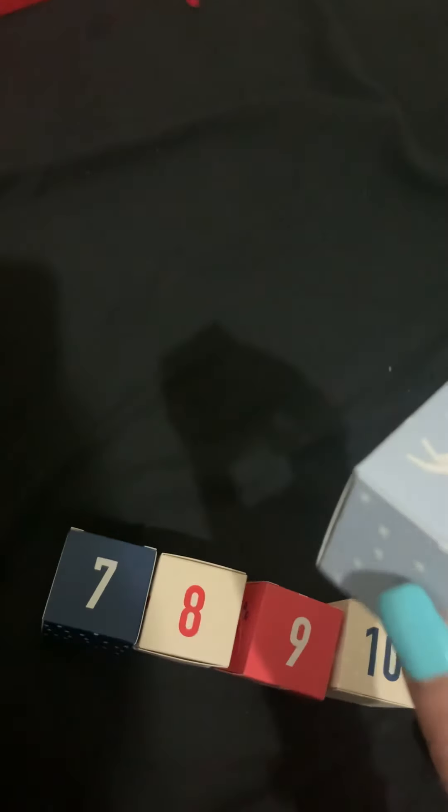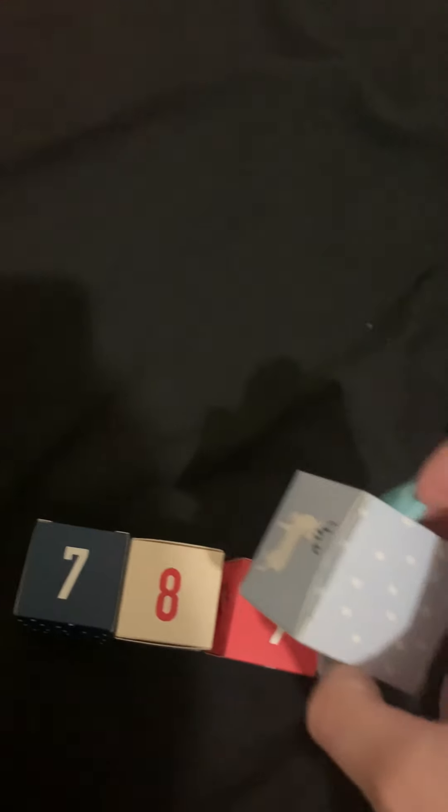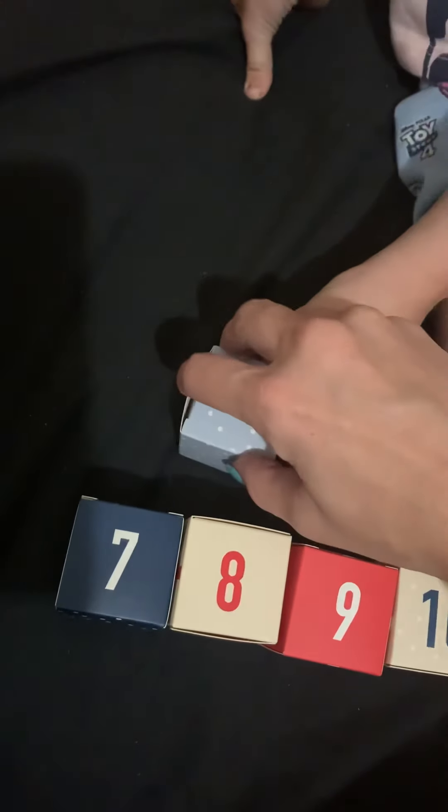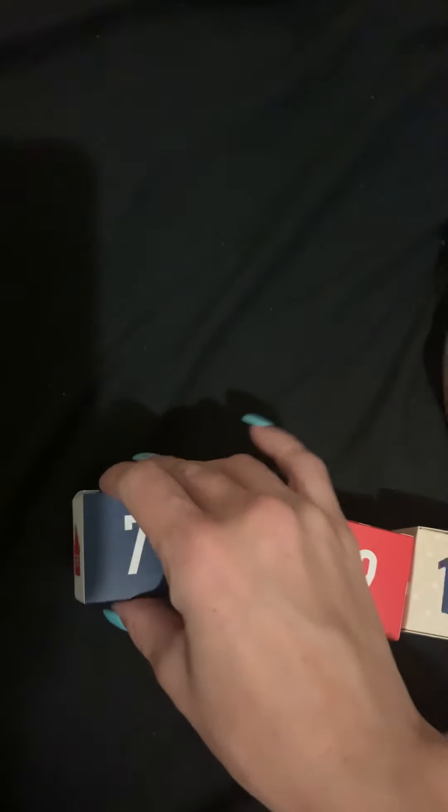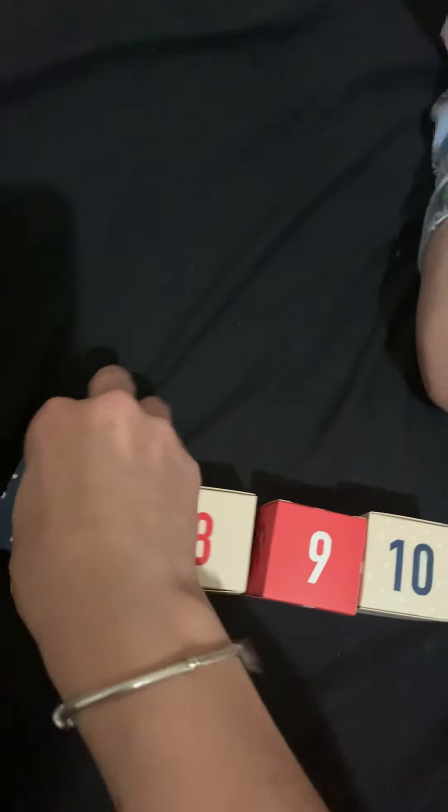Open up number six right there for me carefully, watching what you're doing so you don't rip the box. Can you help me get with the box, Mommy? Okay, we're going to read the note first and see what the clue is.